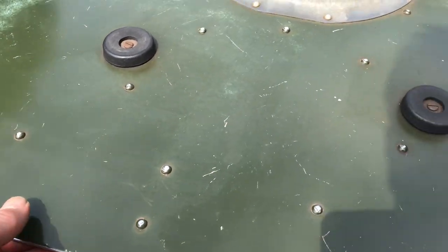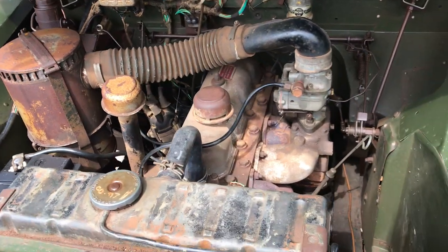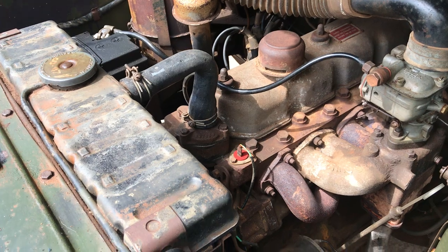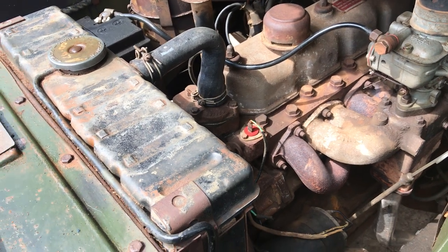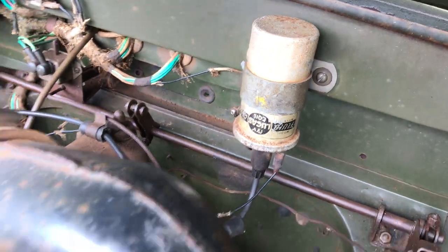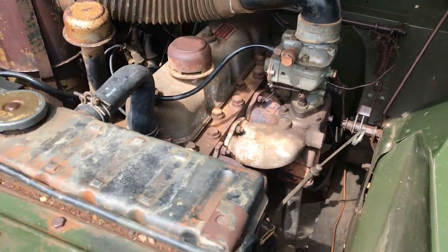We'll quickly show you under the bonnet. I haven't checked the engine number yet for matching numbers but it seems to be a period engine and I will confirm that. It's got its original coil on there. As you can see those leads down there are pretty manky, so we're changing those because we think that's what's causing the misfire.